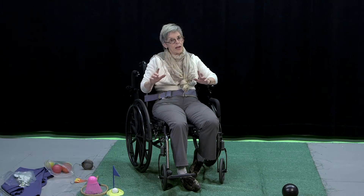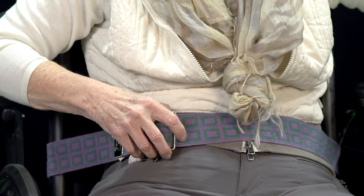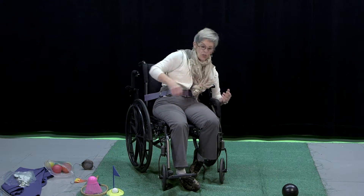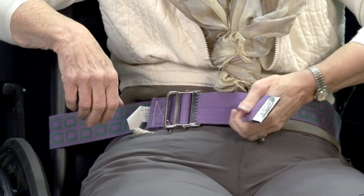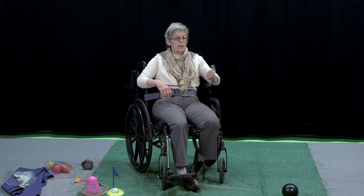The other thing I want to make sure you know to do — and this is not considered a restraint because I can self-release this — I've taken what's called a gait belt and wrapped it around the outside of the chair, because this is my weak side and if I don't protect my weak side, I'm going to fall and won't have the strength to push myself back up. It's not a restraint when I can physically move it myself, which is a big issue in nursing homes.